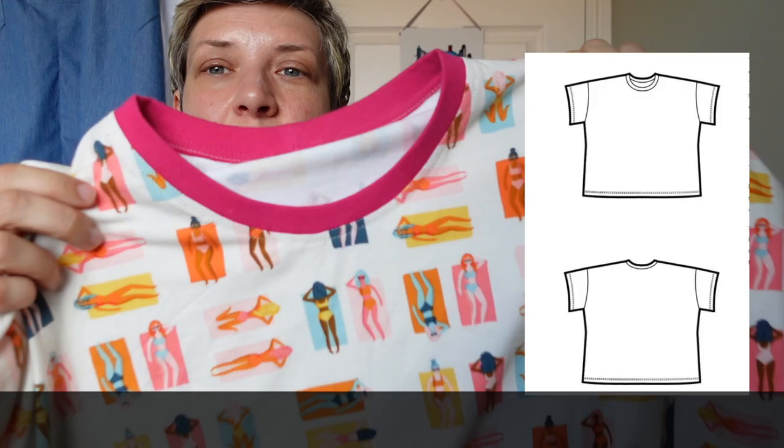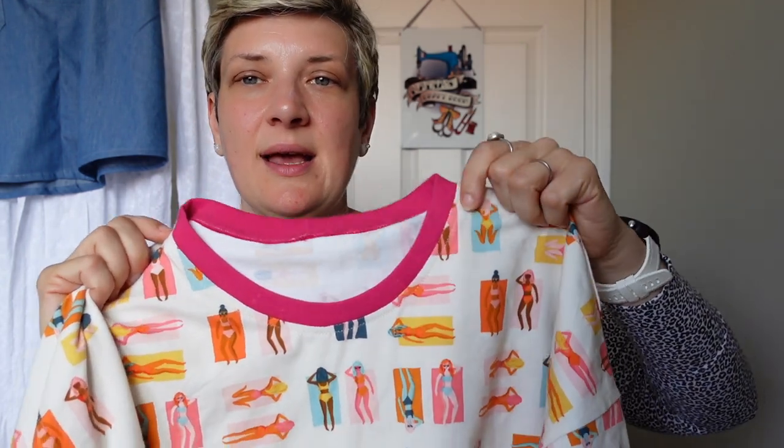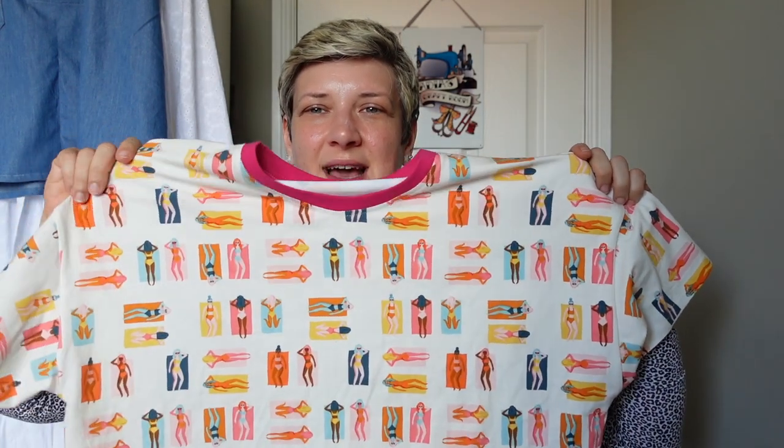I put on this bright pink ribbing and top-stitched it with a zigzag in a matching light-coloured thread. It was a little bit fiddly to cut out because with geometric patterns you have to be so careful to keep it all symmetrical. Hopefully I've done an okay job — it's going to be a really fun t-shirt to wear. That was a nice little palette cleanser.